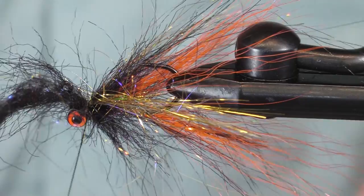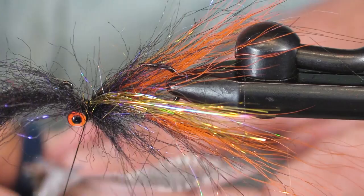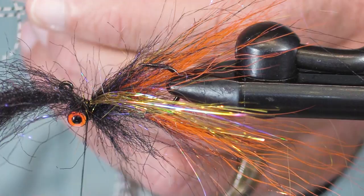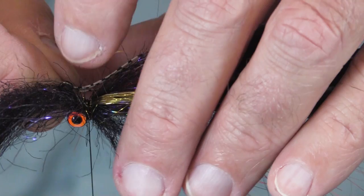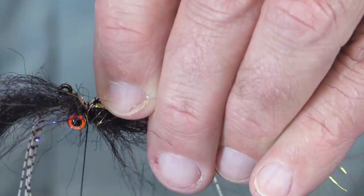Now I'm going to add some micro grizzly rubber legs. You could use all sorts of colors of rubber here. The rubber isn't a must-have, but I consider rubber legs a nice-to-have. There isn't a precise formula on how many to use — I think I've got five or six there. Tie it on one side, tie it on the other side.